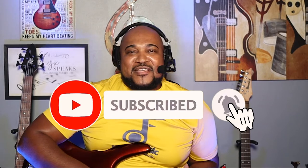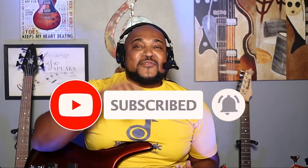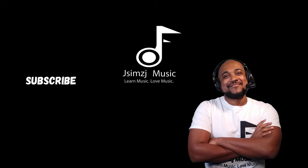Don't forget to like, share, and subscribe to this channel, and hit the notification bell so you won't miss a thing. This is John at jsmjmusic.com — where we learn music and we love music. See you in the next video!